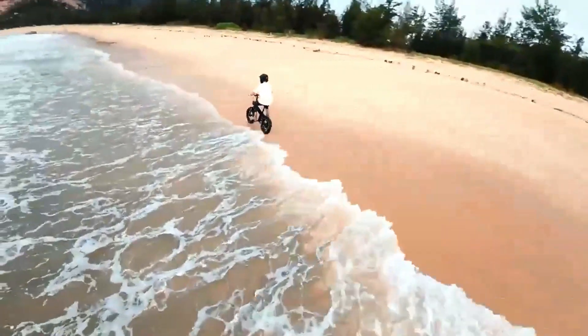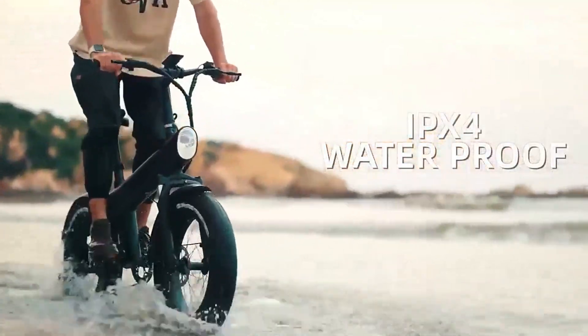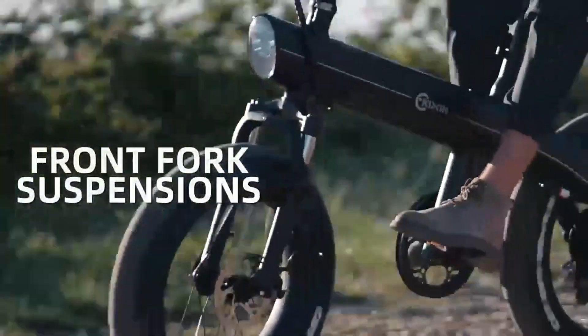Versatile terrain capabilities. With its electric assistance and wide tires, this bike is suitable for various terrains, including mountain trails, beaches, and snow-covered landscapes.